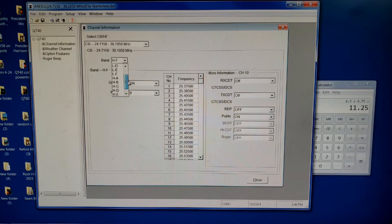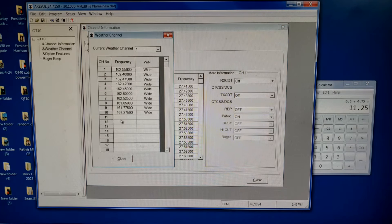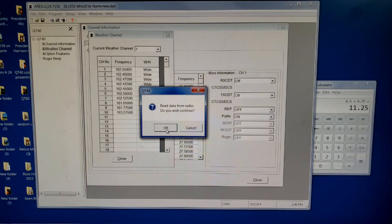On the low setting and on band E we get the area just above the CB band. As you can see, I have it all reprogrammed and in order. That's the channel information. We have the weather — but we're not on my radio yet. Let me go to read from radio. You can see the display says PC while the computer is reading from the radio. It'll take a second and then it'll display all the current settings I have on that radio.